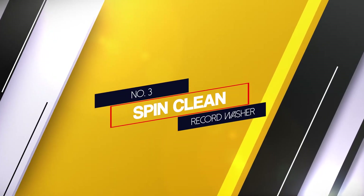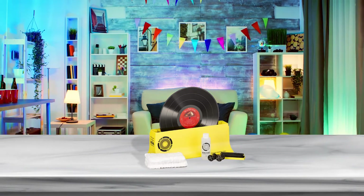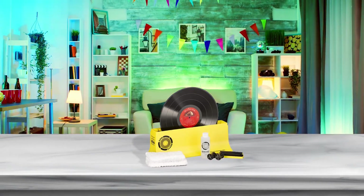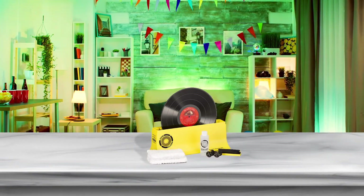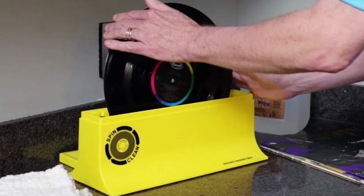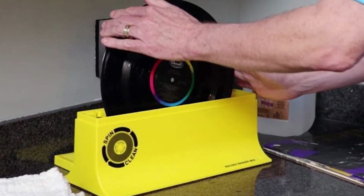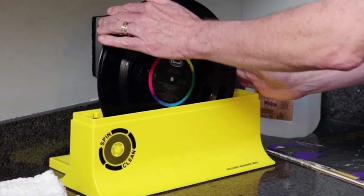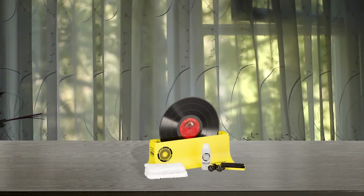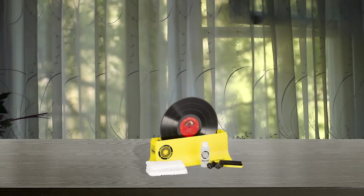Number 3: SpinClean Record Washer. This deluxe kit from SpinClean Record Cleaner provides great value as it includes the vinyl cleaning basin with rollers to hold the records, the special washer liquid, 2 soft brushes to scrub the records, and 7 reusable towels to wipe them. The basin depth and rollers enable cleaning all three types of records: 33, 45, and 78 rpm.